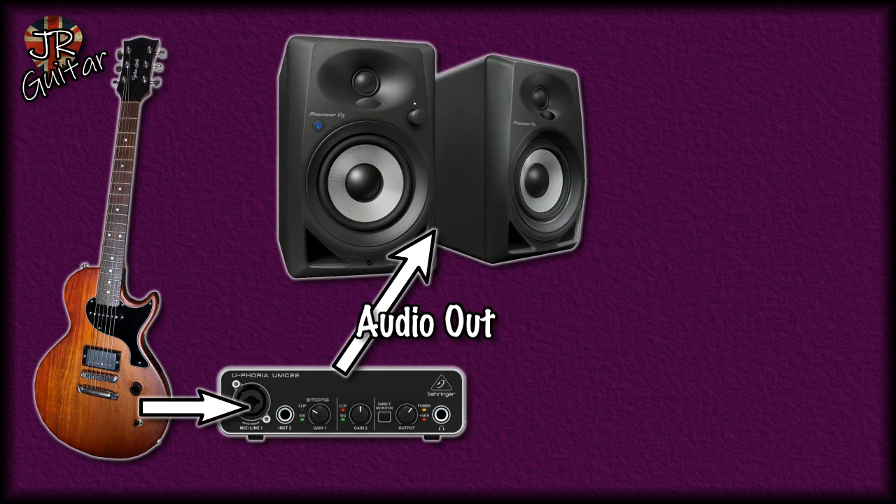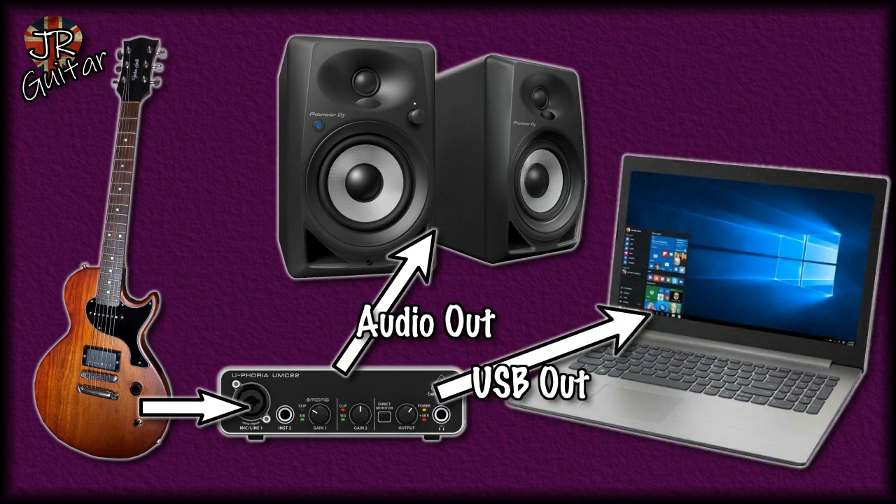Once connected to the computer, the interface acts as your sound card, so all sound going through your computer — backing tracks, your guitar signal, YouTube videos — will come out through those speakers via the interface. Connecting the interface to the computer is dead easy: it's just a USB cable into the PC.